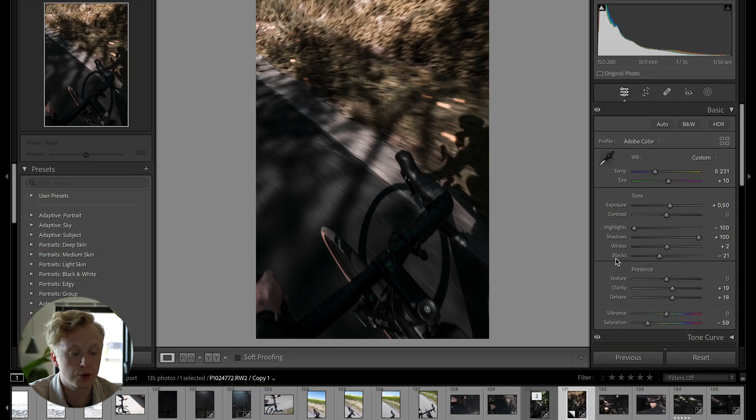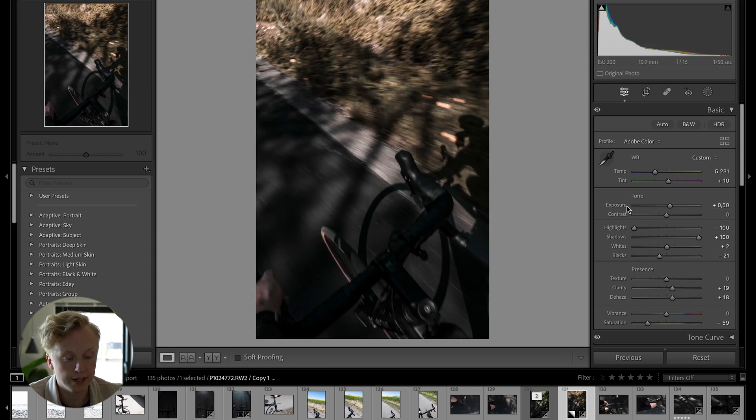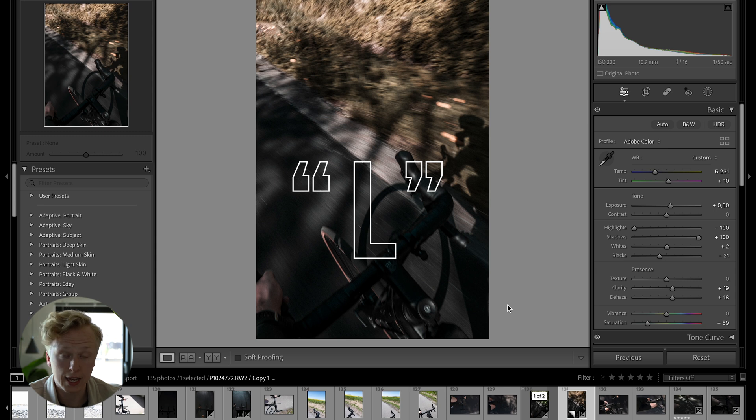The next hack: instead of dragging sliders around, you can click on the slider name — like Exposure — and then use the plus or minus keys on your keyboard to modify it. Pressing plus increases exposure in increments of 10, pressing minus decreases it. The same works for other sliders — for example, clicking Highlights and pressing plus increases it in increments of five.